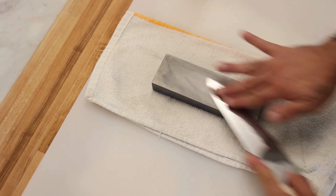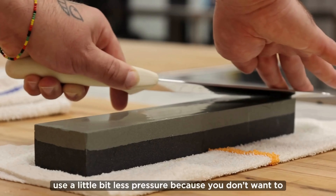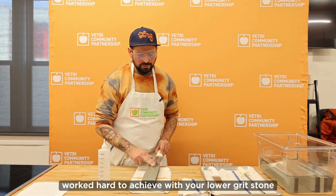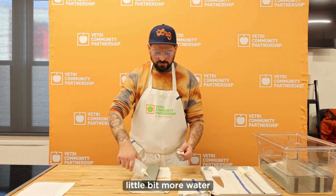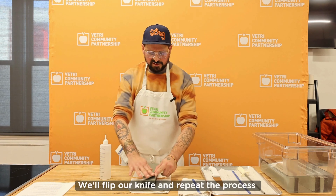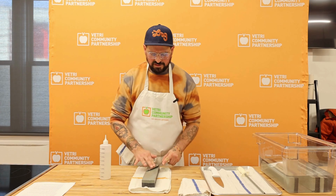When you're polishing your knife, you want to use a little bit less pressure because you don't want to move your edge around too much — the edge you worked hard to achieve with your lower grit stone. Add a little bit more water, flip your knife, and repeat the process until you have a nice sharp blade.